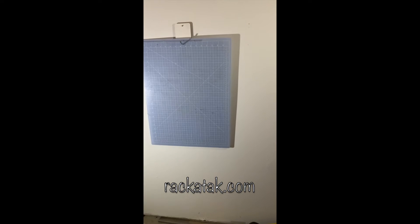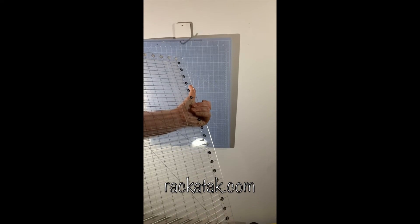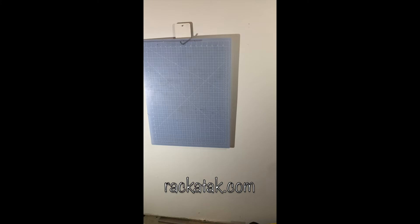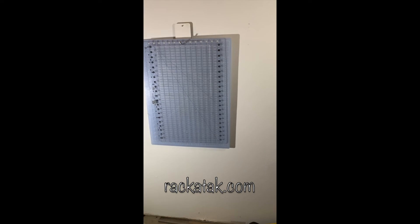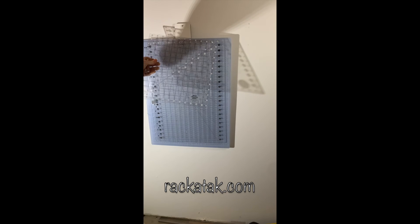What I did with that mat is I just punched a hole in it. It's really difficult to hang some rulers, but the Creative Grids rulers have a nice hole in them, and this way it's protected. That's an expensive ruler, so I really hate to lay it around and possibly break it, so I'm pretty careful with that one. It works really nicely with the Spot-On.